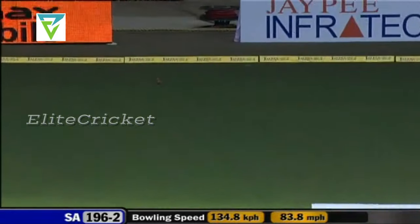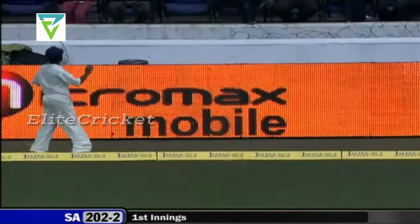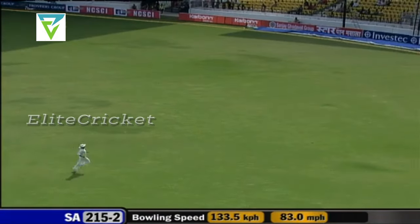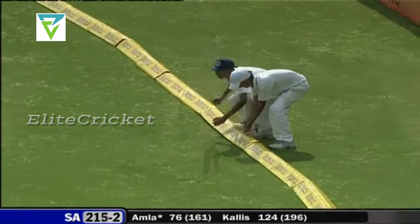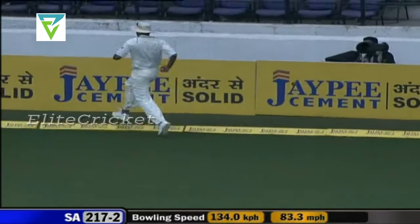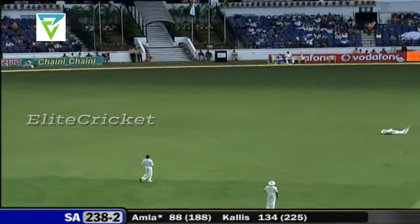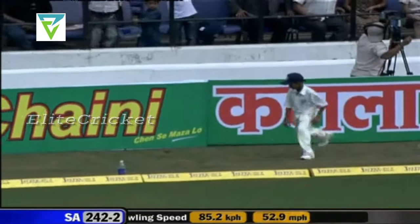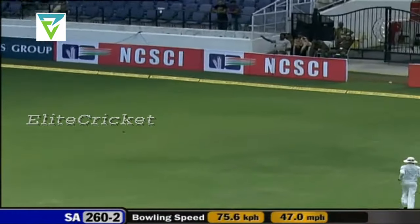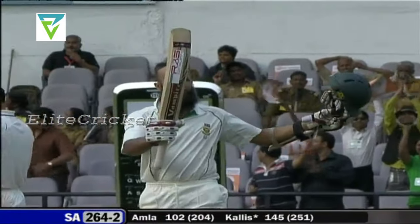He's found the gap, the timing was superb. Straight line, better work to do but clumsy in the end — four more. It was up in the air maybe, but it's still a boundary.